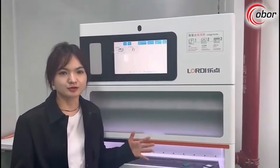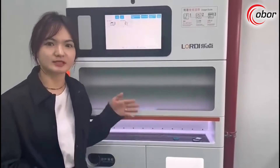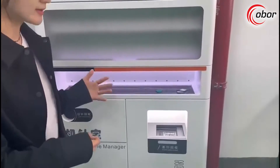Hello everyone, today I would like to show you how the Lodi needle manager works and what its main functions and advantages are for you. Let's see the process of how to replace it with a new needle.